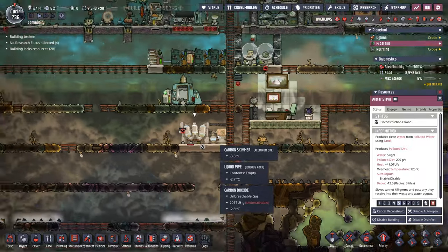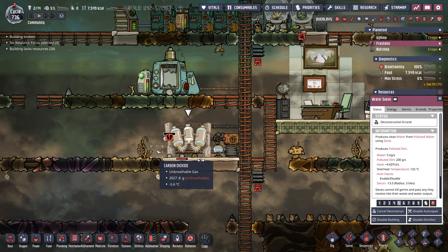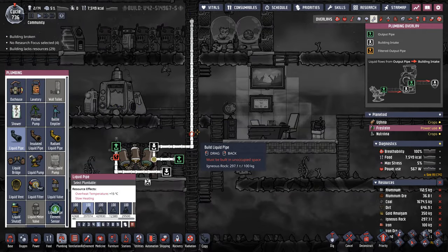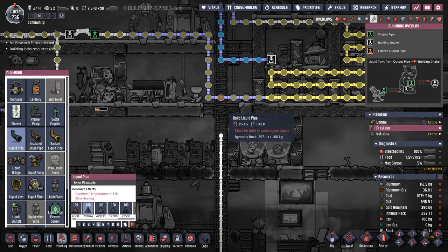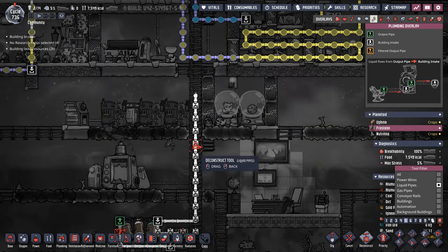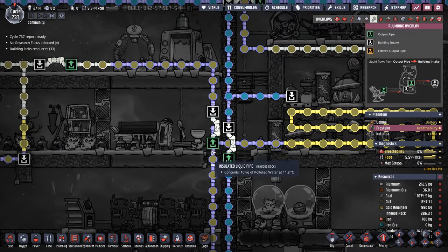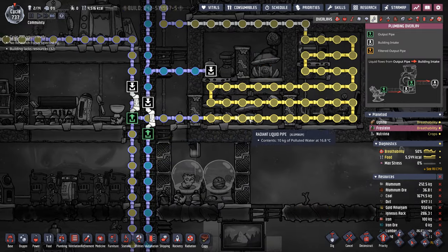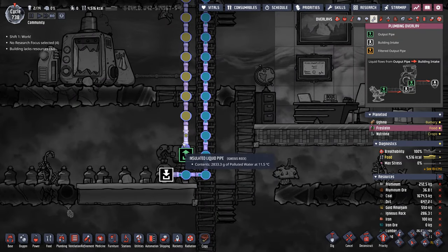Another update on Frostine — our carbon dioxide is getting to the danger level. I thought I'd give it a try at minus 1.6, but it gets a little too cold at the bottom. I realized: why try a sieve here? We already have fresh and polluted water, so we can use the carbon skimmer in the default way it's meant to. We'll just bring fresh water in and then send the polluted water back out, keeping it all in insulated pipes. That way, by the time it comes out of the carbon skimmer, it still won't be cold enough to flash in the pipes. And this seems to be working just fine — water in, polluted water out, and we've even set up a bridge so that the carbon skimmer can keep working.